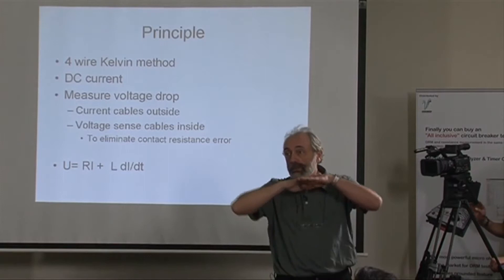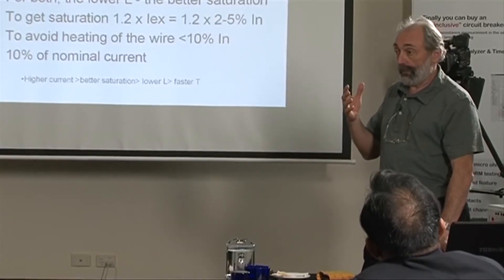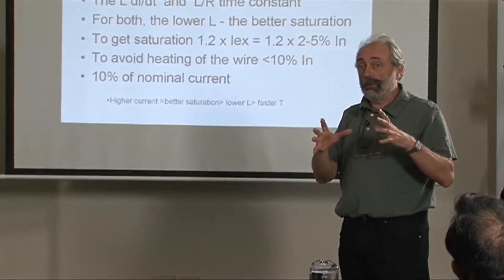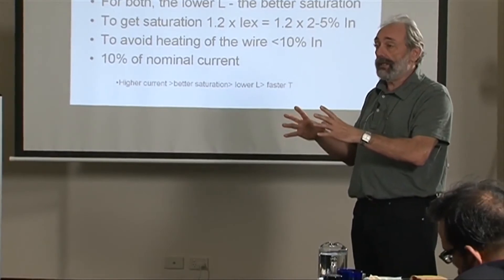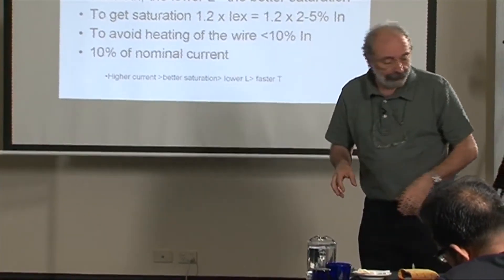The only way to eliminate this error is when the current does not change in time — meaning when the current is completely stable. What we have packaged in this instrument is the maximum voltage possible and very high current: 60 volts and 60 amps, to get the current stable as quickly as possible.